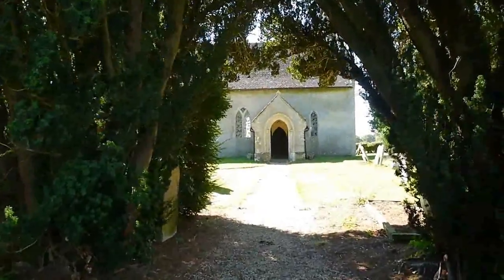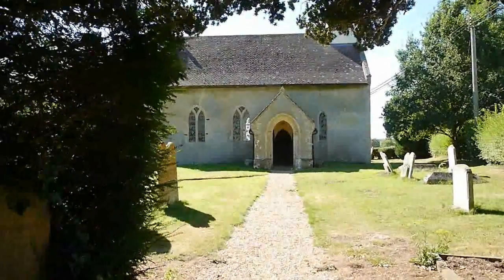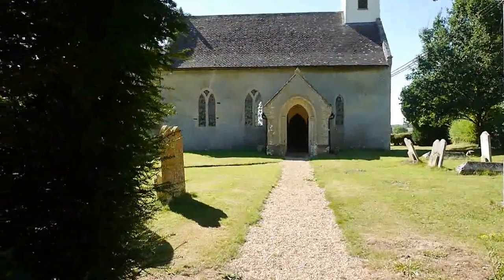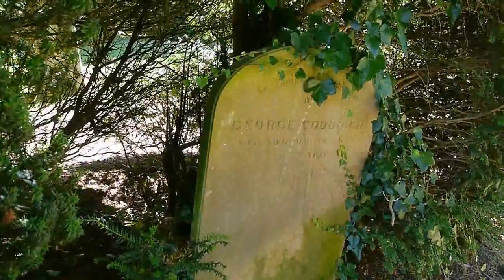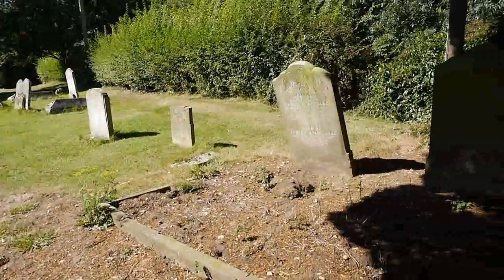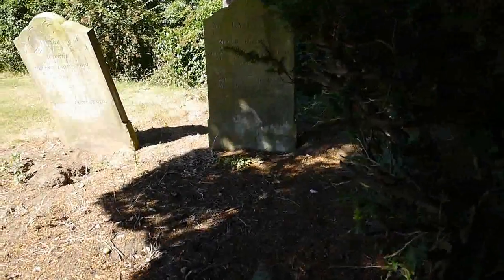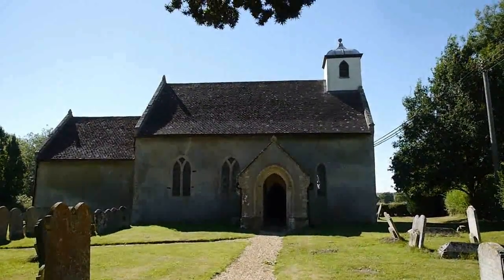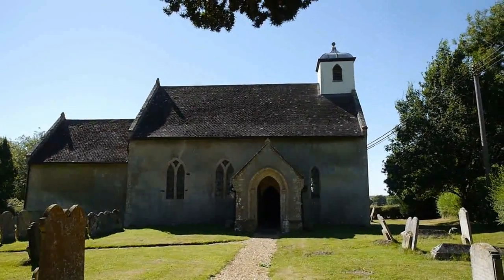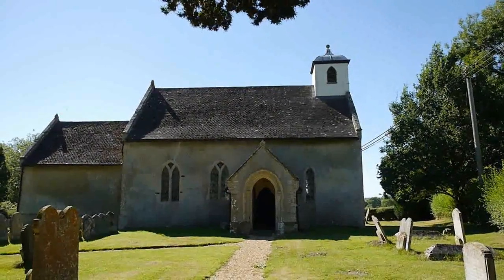We've got this gravel path, walking underneath and between these two large trees. And we're met with some headstones here in the shade of this tree. I think there's some on this side here. And then we've got the church. My, that is a small church. That's one of the smallest churches that we've seen yet in Suffolk.